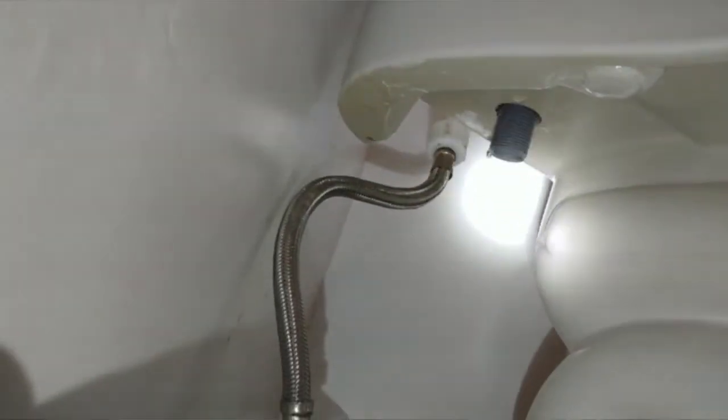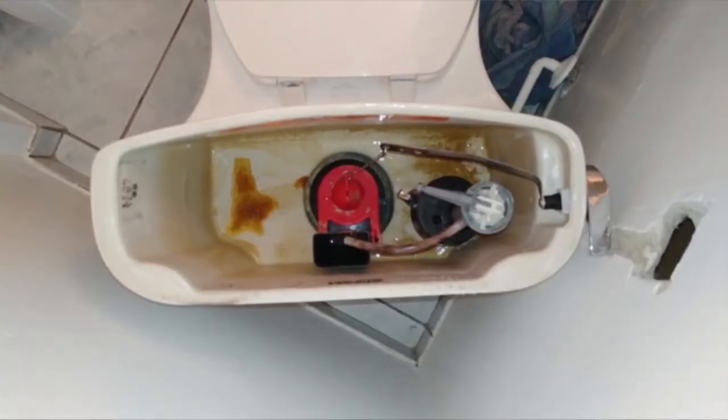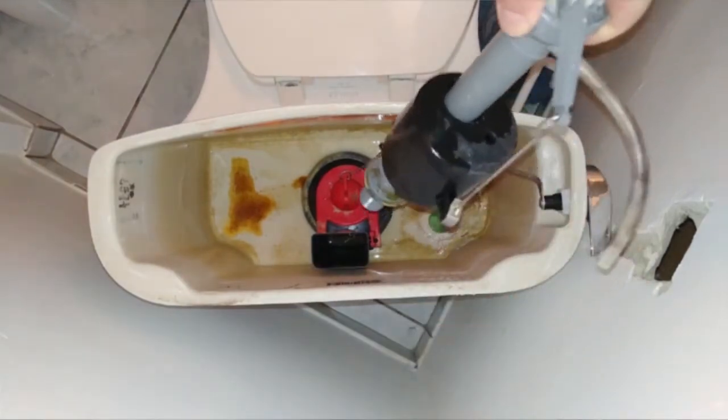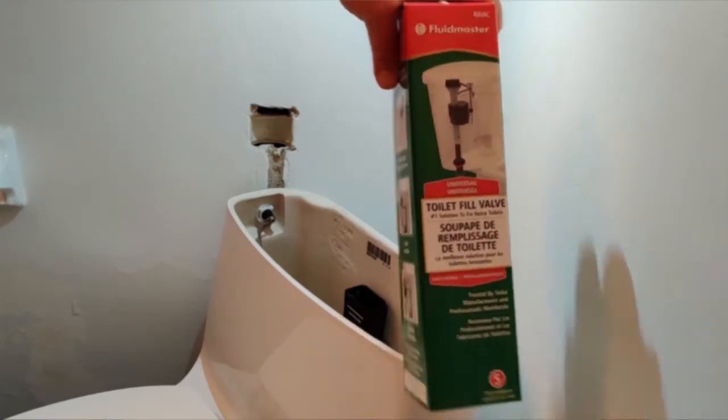We're about to head into another round of renovations in the basement, so on one level it's not overly concerning because the toilet's probably going to end up getting moved from one area of the basement to the other. But at the same time, I didn't want this toilet to be running constantly. My initial reaction was to just shut off the water to the toilet so that it wouldn't be running anymore, and we would just not use it. But it turns out it's a plastic handle, and no matter how many times I tried to jiggle it back and forth, I could not close the valve — and when I tried, it started to leak everywhere.